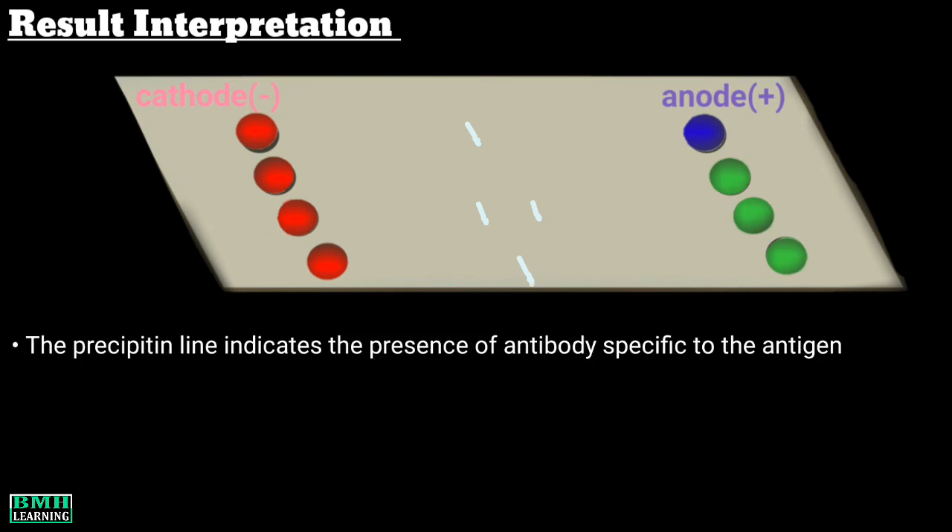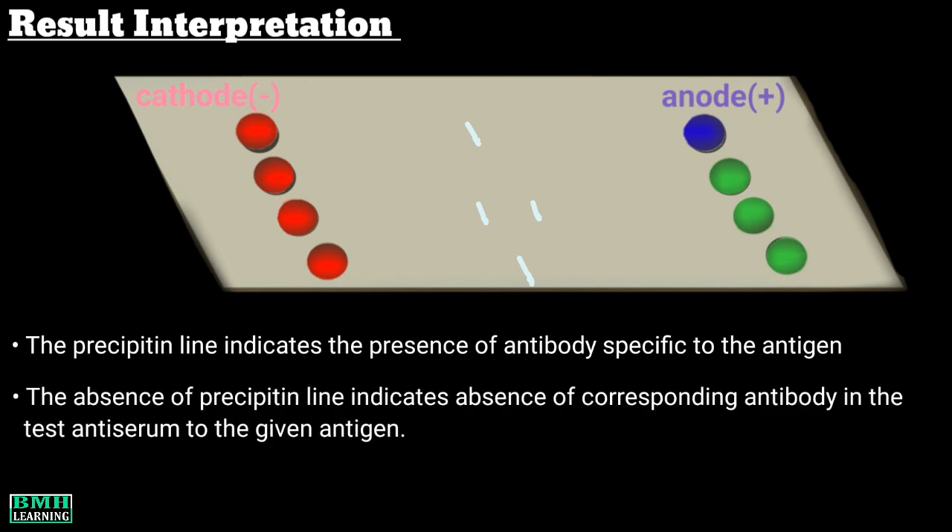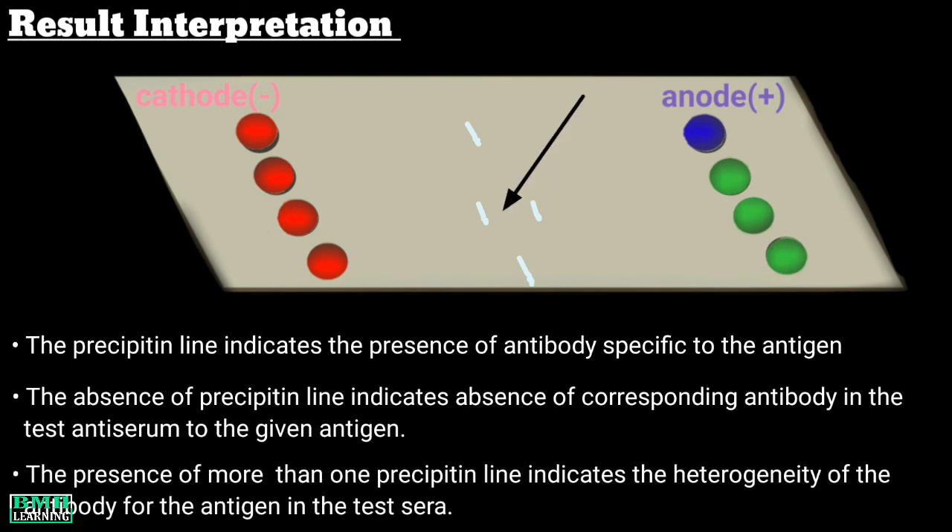After completion of the experiment, you will notice white precipitin lines. The precipitin line indicates the presence of antibody specific to the antigen, while the absence of a precipitin line indicates absence of the corresponding antibody in the test serum to the given antigen. The presence of more than one precipitin line indicates the heterogeneity of the antibody for the antigen in the test serum.